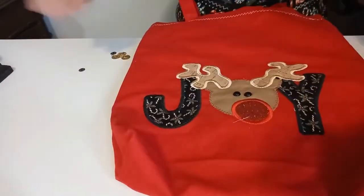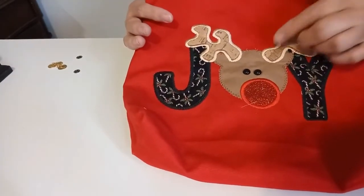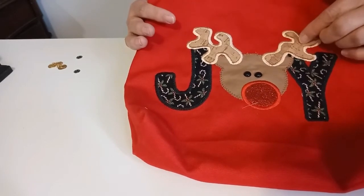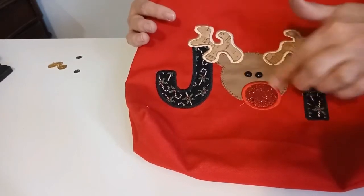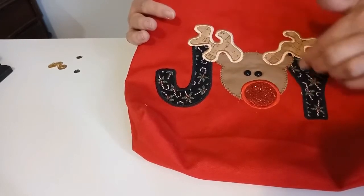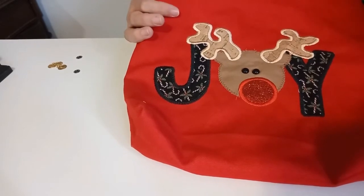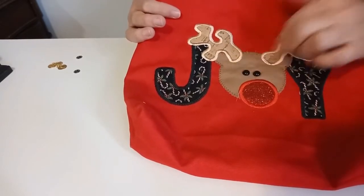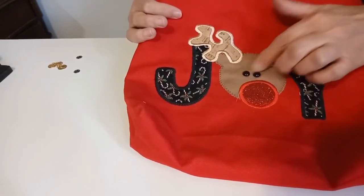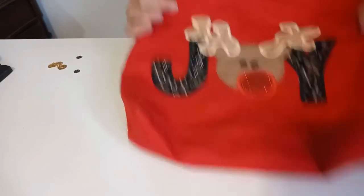This is a bag — you've seen some of my videos where I've done bags before. On this one I actually used the cork and I also used the glitter vinyl on it, and then I just embroidered through some regular fabric. I think it came out really cute and it makes a nice little bag. I went ahead and put some button eyes on it instead of the eyes that the embroidery design called for, and I liked the way that one came out — that was a lot of fun.